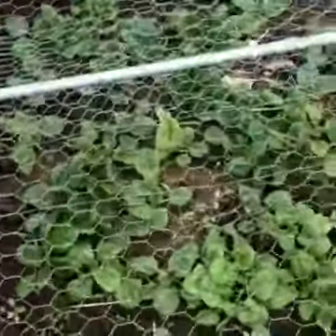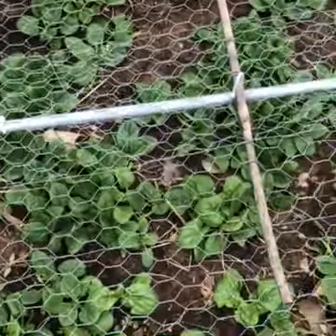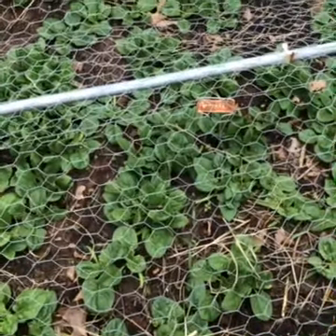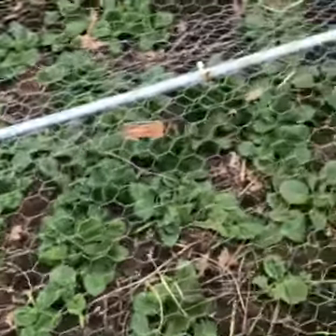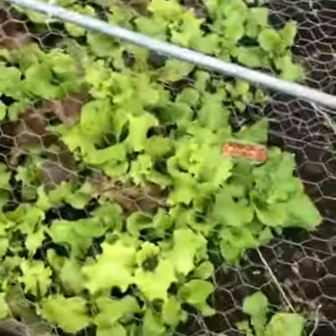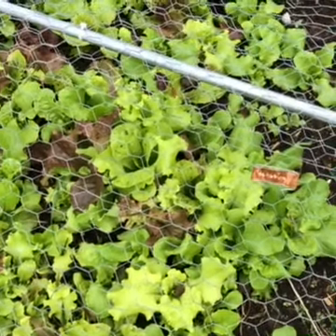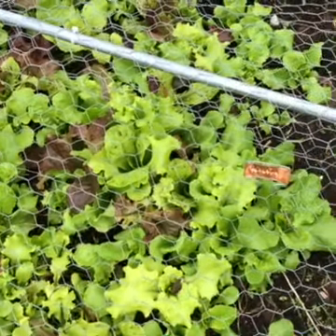This is spinach, and spinach is one of those early crops that will take a little more cold. I'm letting it get a little bigger, but as I start to pick it, I'm just going to pick it by the leaves instead of pulling up the plants so it'll keep growing. And this is lettuce — another early spring plant that we can grow early, and again I'm just cutting the leaves instead of pulling up the whole plant.